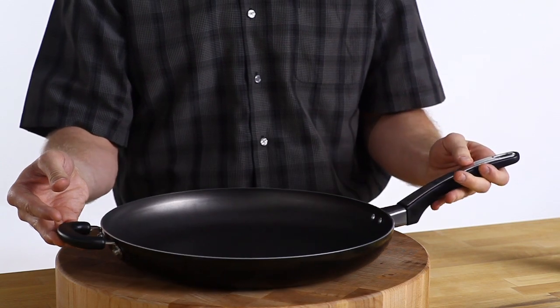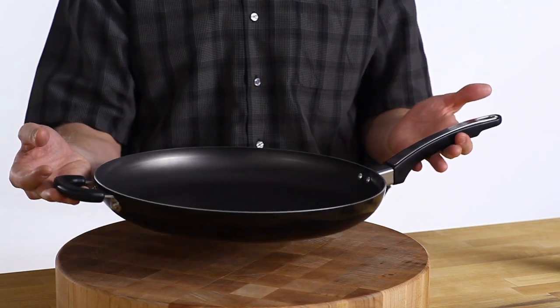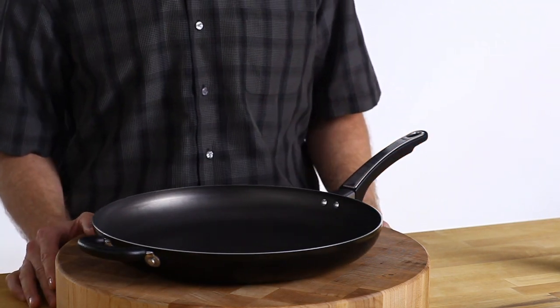The handles are comfortable to hold and give you a good grip on the pan, especially important for a big skillet like this. Plus, this skillet is dishwasher safe, so that means less time cleaning up.